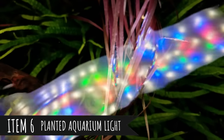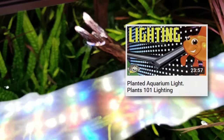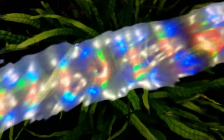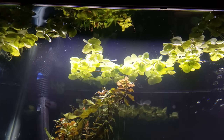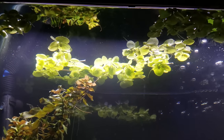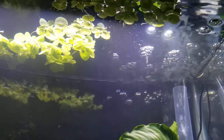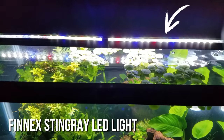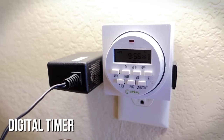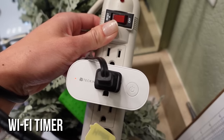Lighting for a planted aquarium is a huge subject with lots of debate — we have a whole video about it — but in summary, get a planted tank LED if at all possible. Don't just use the default light that came with your aquarium; a plant light has the right spectrums and intensity your plants need to grow well. We personally recommend the Finnex Stingray for beginner low-light tanks, and put it on a power outlet timer to ensure consistent daily light and avoid algae problems.